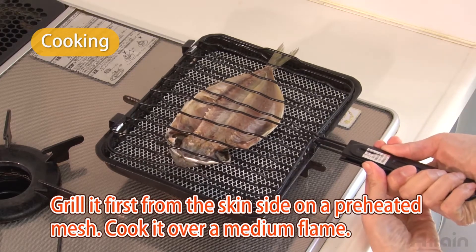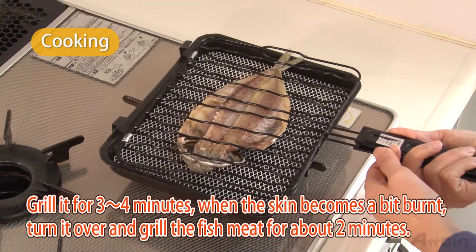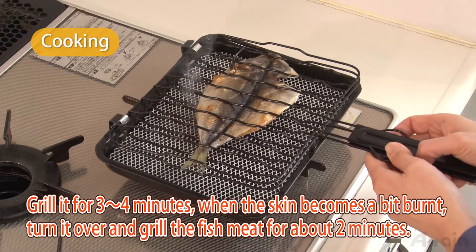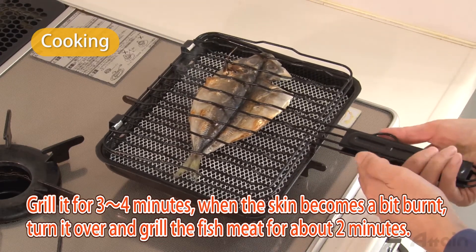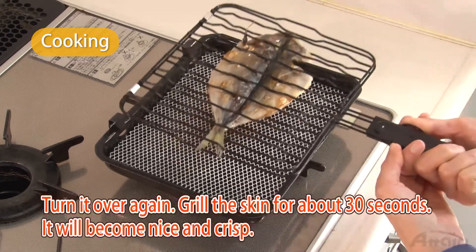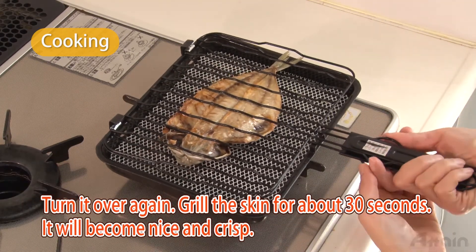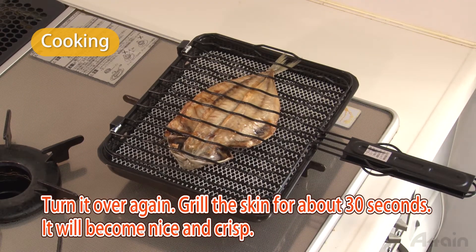Cook it over a medium flame and grill it for three or four minutes. When the skin becomes a bit burnt, turn it over and grill the fish meat for about two minutes. Turn it over again and grill the skin for about thirty seconds. It will become nice and crisp.